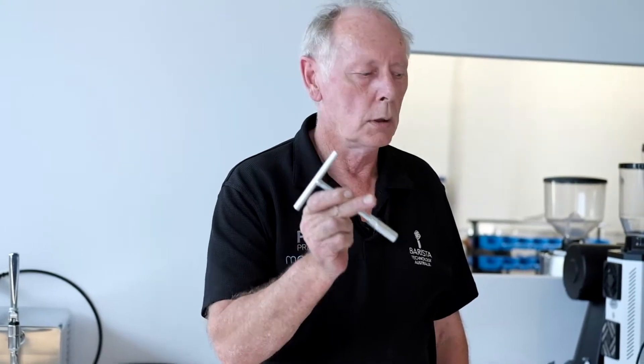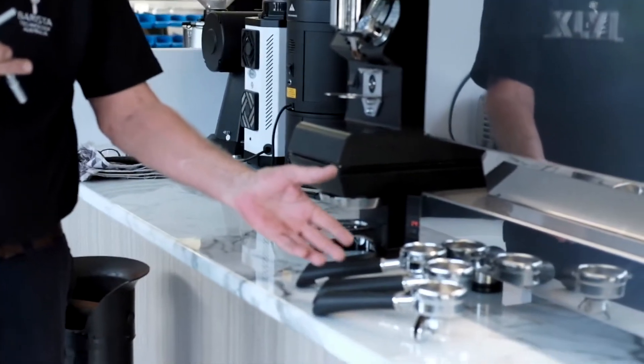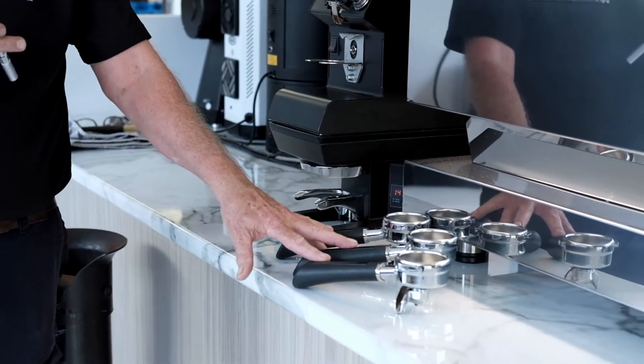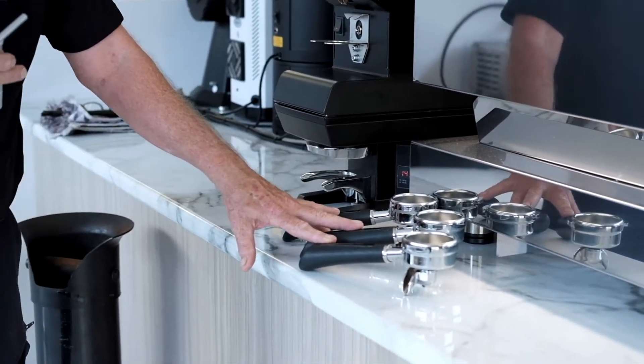Hello everyone, I'm going to show you how to set up the lower clamp for the M2 PuqPress. You need this tool and you need your group handles. They need to be hot because they're bigger when they're hot than when they're smaller, and it makes a difference.